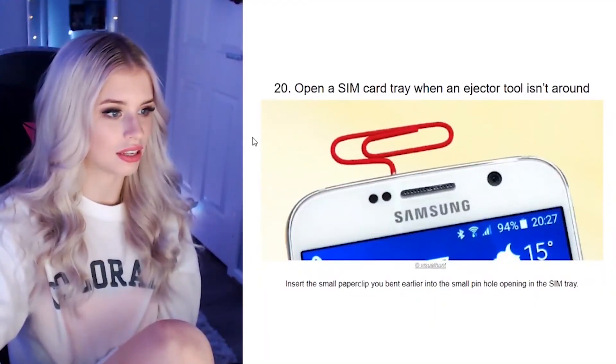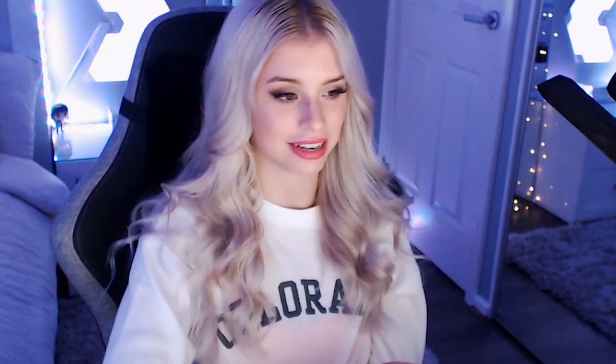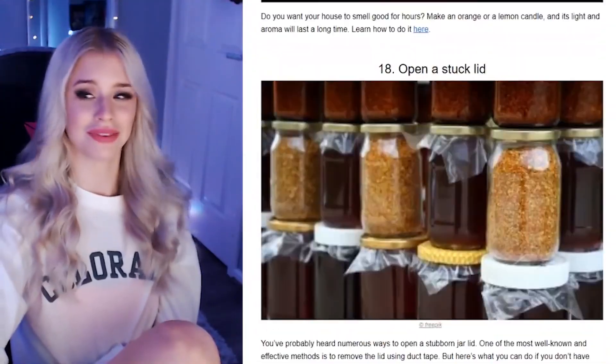Open a SIM card tray when you don't have the tool. Do you know what's even easier? The back of your earrings. I do it all the time — I pull out my earring, open the thing, and put it back in. A paper clip is probably too thick; you definitely want to use a pin or an earring. That wasn't even enough hacks — I want more life hacks! Some of these I already knew, and I had a better method for the jar anyway. That is the end of the video — I hope you've learned something interesting, because I think I learned a couple of things. I'll see you in the next video. Bye!